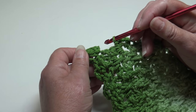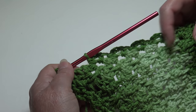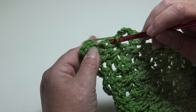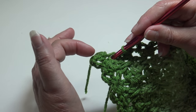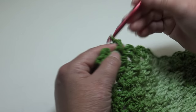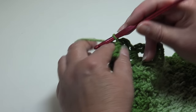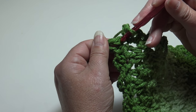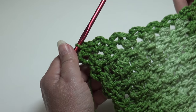At the last corner of round one, work one more repeat: skip the next row end stitch and single crochet, chain three, single crochet into the last row end stitch. Chain three to form the corner, then come over to the beginning single crochet and slip stitch under the top two loops, yarn over, pull through the stitch and through the loop on your hook. Round one is finished.